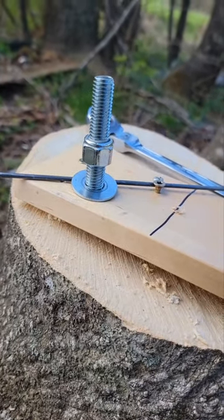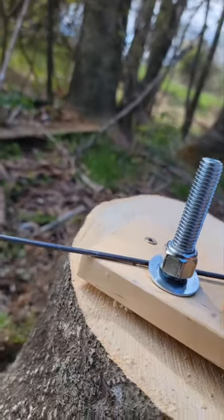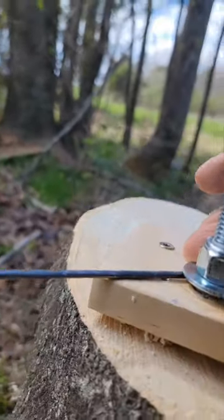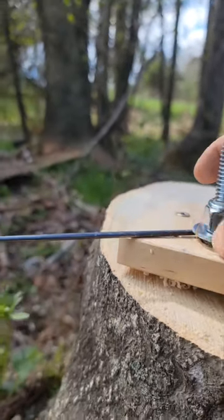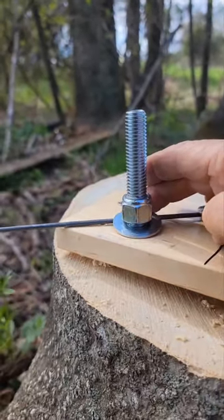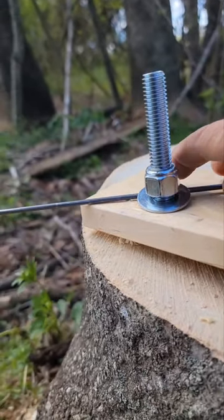I can keep this piano wire down on the wood. I've got the washer sitting on top of the piano wire and I've got it loose enough just to come around, and then I'll loosen the bolt a little bit so it can keep going around.